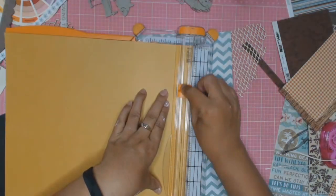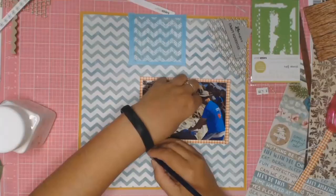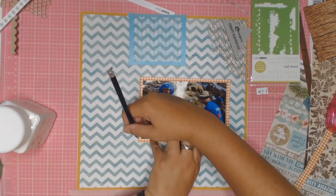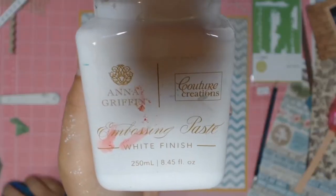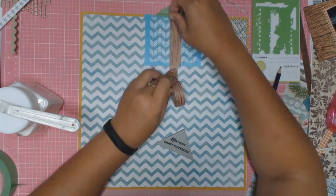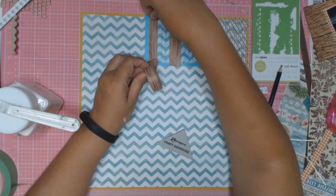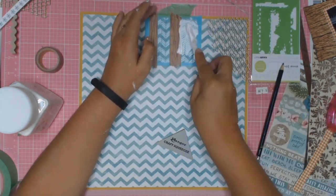This is the cardstock I'm going to use to mat my patterned paper. It's from Kaisercraft and it's called Spiced Pumpkin - I thought it went well with the checkered paper since it's sort of orangey and ties everything together. Now I'm going to do some stenciling and I'm just masking off the areas that I don't really want to use.